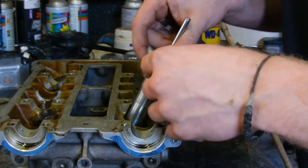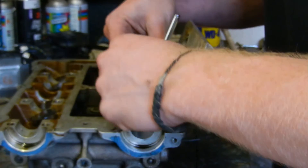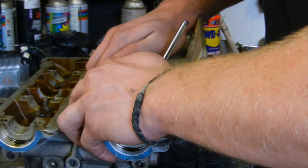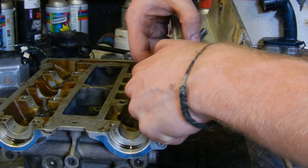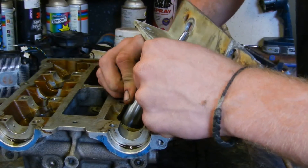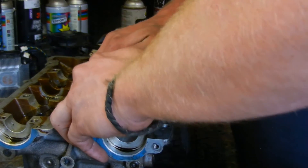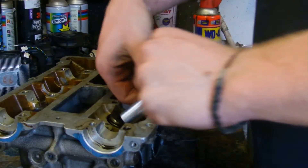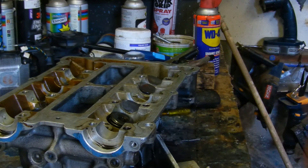Most tutorials will probably show you without this bit of metal, but I've found the boxer engine with its twin springs needs a fair bit more force, so I've found I need this piece of metal here. Now the half cotters are out.